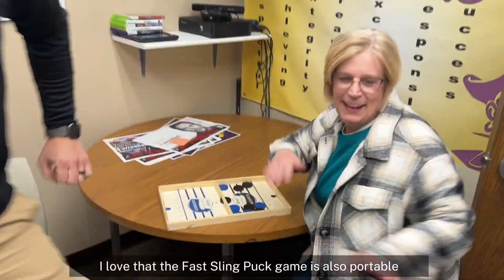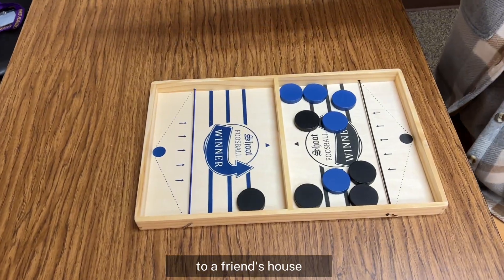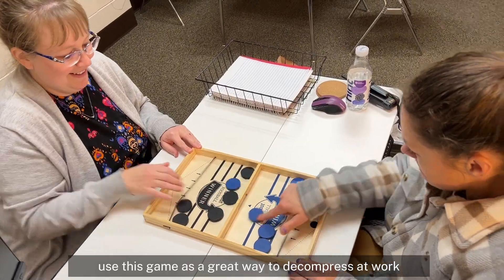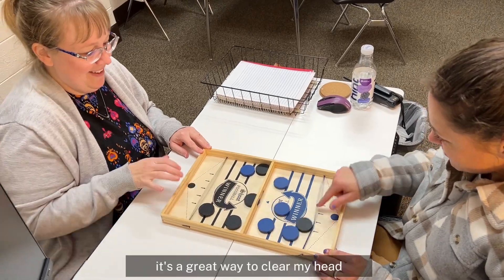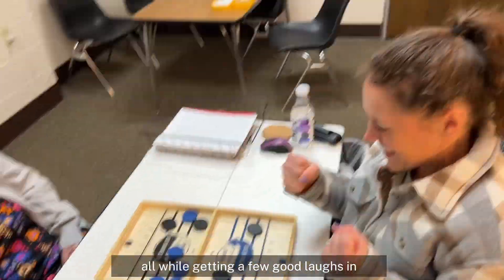I love that the Fast Sling Puck Game is also portable. I can take it with me to work, to a friend's house, or even on vacation. I personally use this game as a great way to decompress at work. It's a great way to clear my head and focus on something else for a while, all while getting a few good laps in.